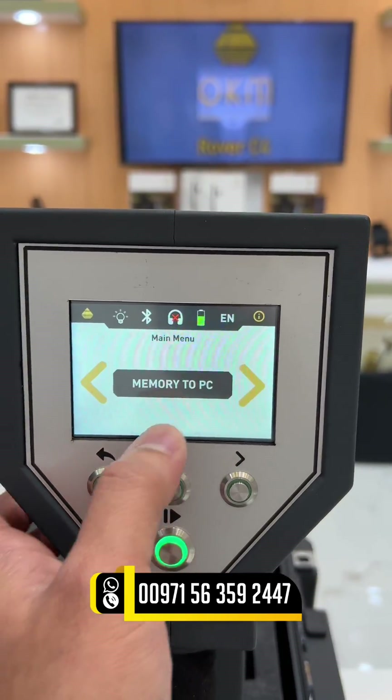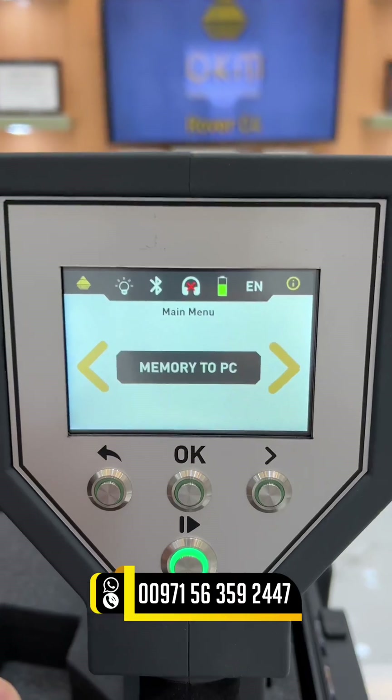There is a memory to PC option if you want to transfer the data to your laptop, which is included.